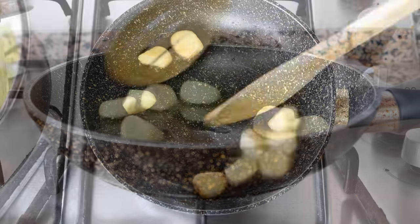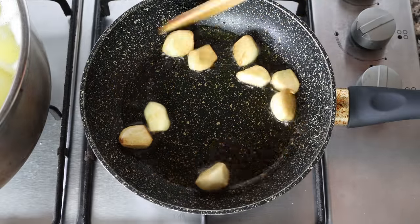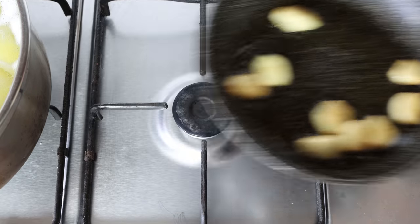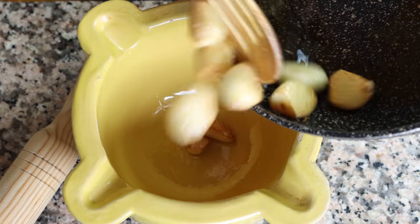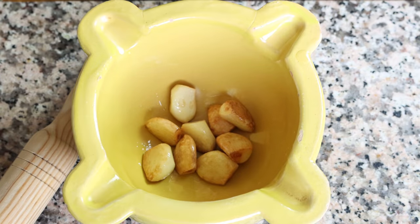After about three minutes, once all the cloves of garlic have a light golden brown color, remove the pan from the heat — you don't want to brown them too much otherwise they get a bitter flavor. Transfer the cloves of garlic into a mortar and make sure to reserve the olive oil in the pan, as we'll be using it later in the recipe.